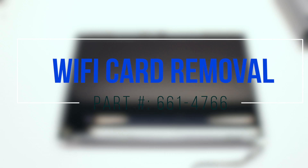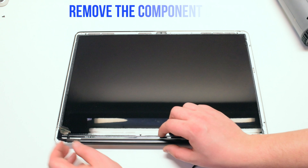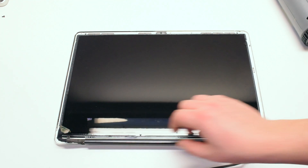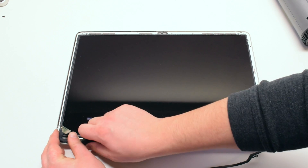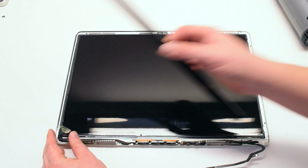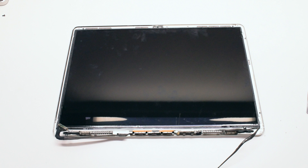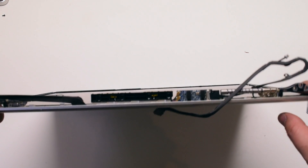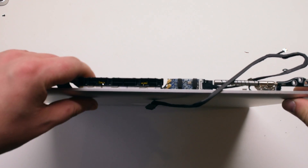Wi-Fi card removal. Please note that in this example the LCD assembly has no glass. Begin by removing the component cover by sliding it to the right and pulling it up from the middle. It should come right out. Now that the component cover is off, we have access to the Wi-Fi card, which is located right in the middle of the components.